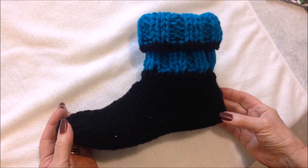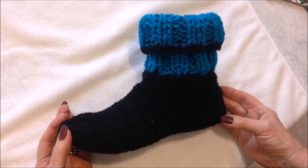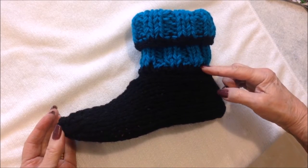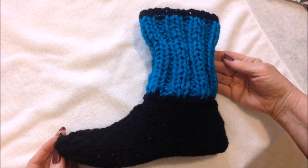Hi everyone, this is Emmy today. I'm going to show you how to knit these very easy slippers. They're easy enough for beginners and you can wear them with the cuffs rolled down like this, or up tall like this.